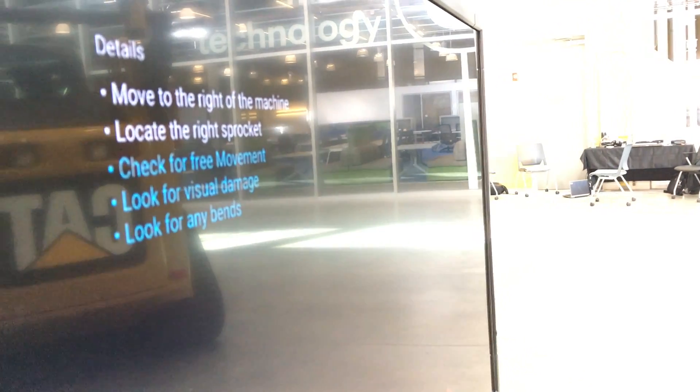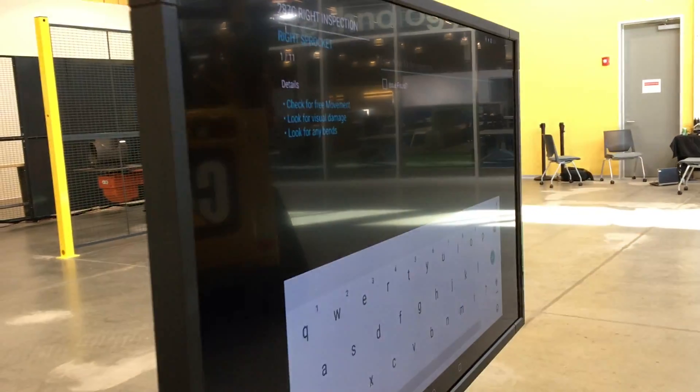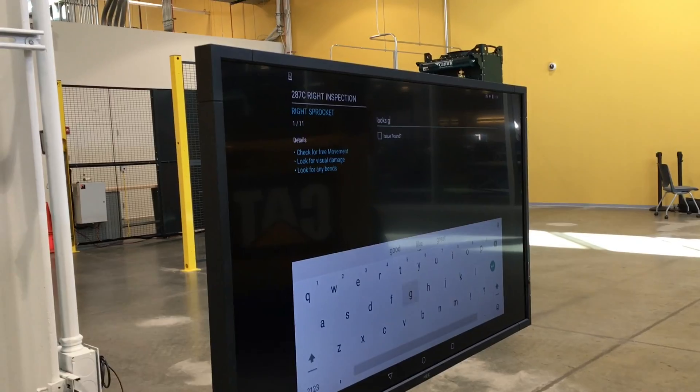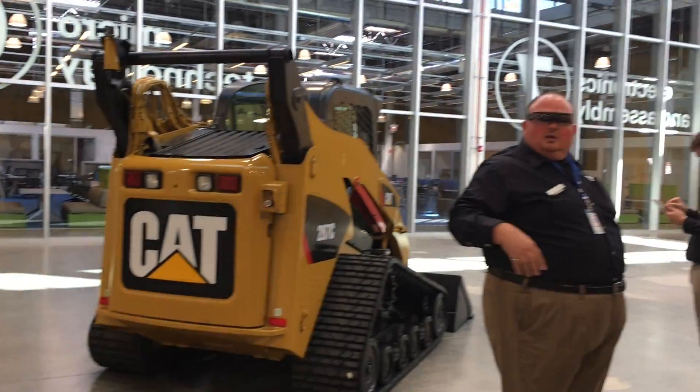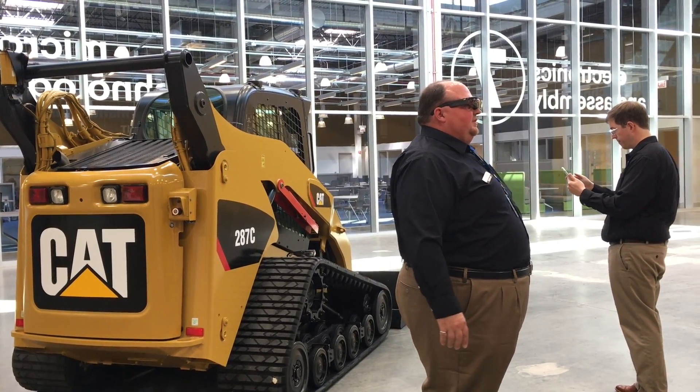This part looks good. Now we can click on the documentation button and type in 'part looks good.' If we want to take a picture of it, we can click OK here and we'll take a picture of that right side sprocket.